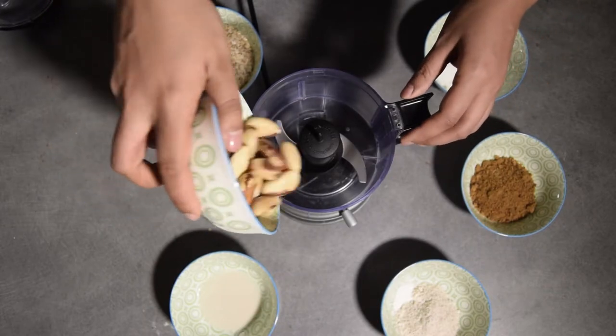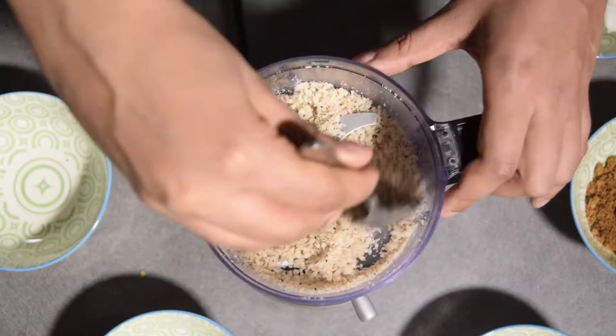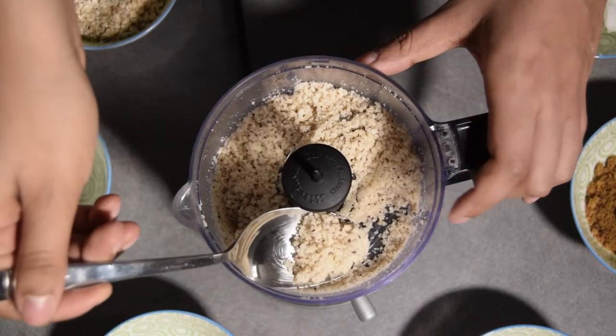Dans un premier temps, tu vas mettre tes noix du Brésil dans ton mixeur et tu vas mixer jusqu'à ce que ça te fasse une poudre assez épaisse — ce serait même limite haché, en fait, dans le cas ici présent.